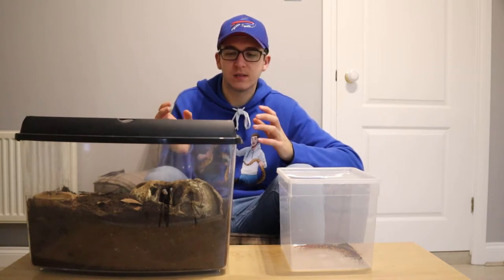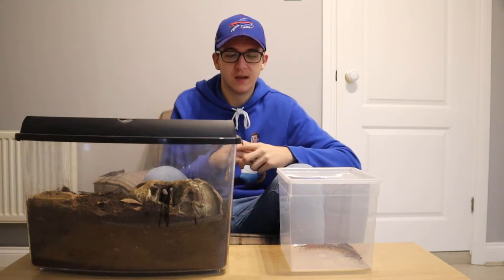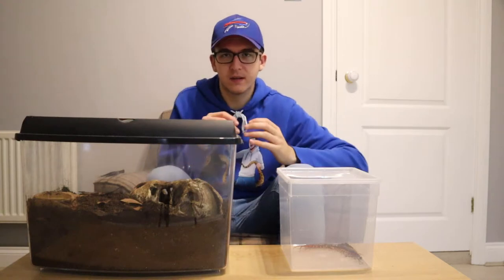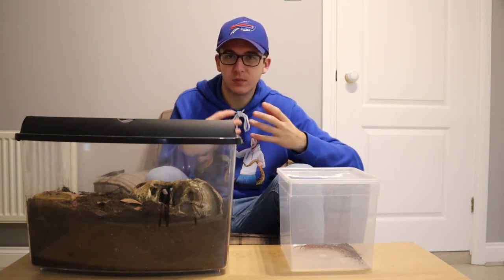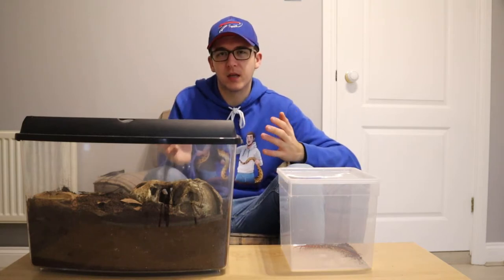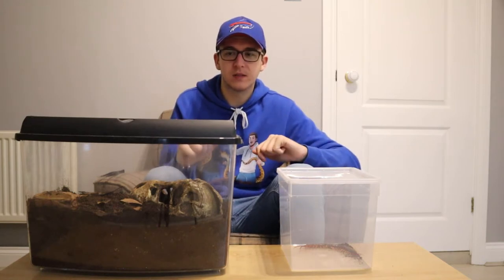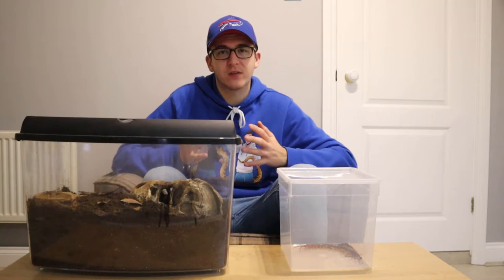Luckily this enclosure has clips all the way around and a clip top lid, so there's no chance of escaping with this one. As you might have seen in previous episodes, the centipede can actually get onto the ridge around the side — we keep it inside another enclosure so even if it did escape it would be contained. If you had a smaller centipede species it might be able to get through the bars, so just be careful on what enclosure you choose. You might want one with a clip top lid with just some air holes.